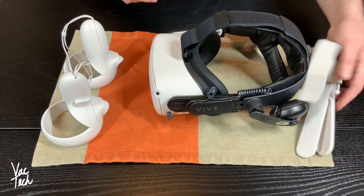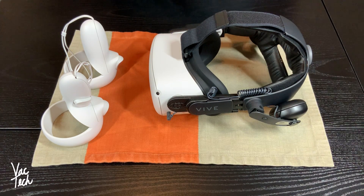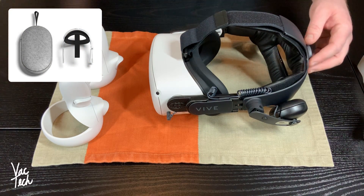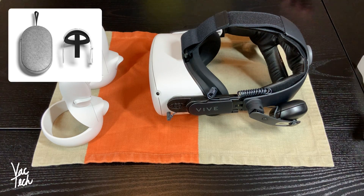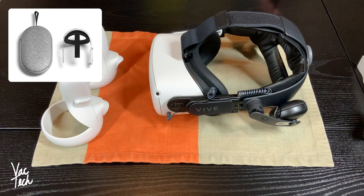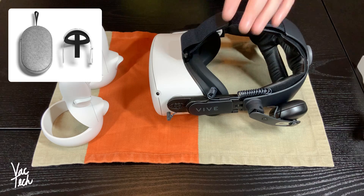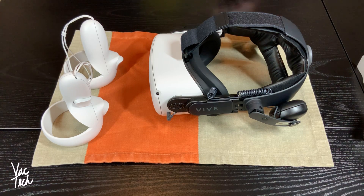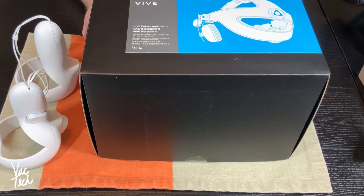The strap would also get out of adjustment easily, and I'd have to frequently adjust it, which was annoying. I knew I was going to upgrade it right away. Oculus makes their own deluxe strap that comes with a carrying case, and that looks really nice — I was going to buy that. But doing research over the last several weeks, what I was hearing was that the first batch of them, the straps would break right here. Enough people had issues that Oculus is apparently redesigning them and they extended the warranty to two years. So just to avoid that altogether, I saw that people were adding these things instead.